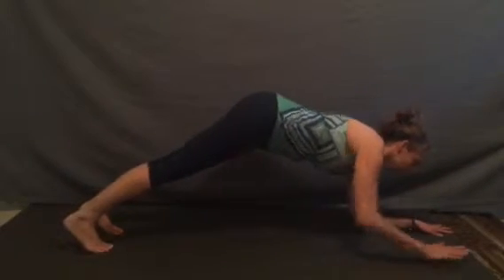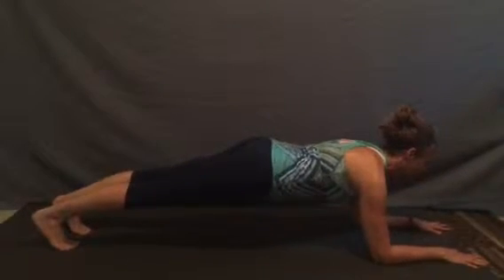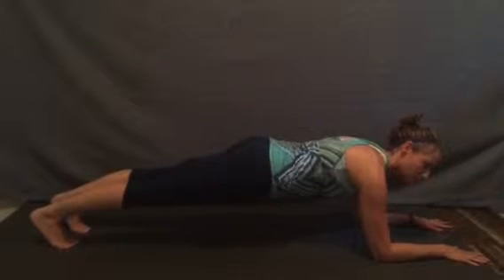Lowering down to our elbows, finding the legs reaching out, the hips expanding and relaxing through our shoulders, keeping the abdominals pulled in.